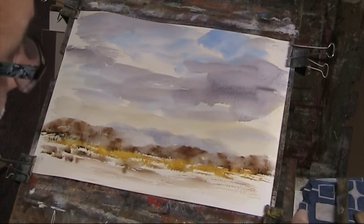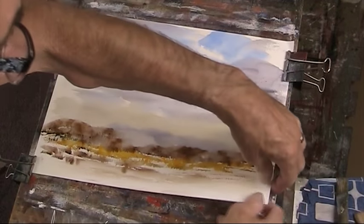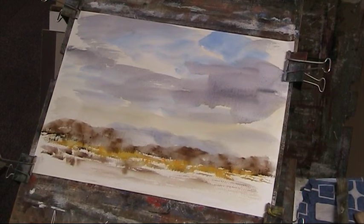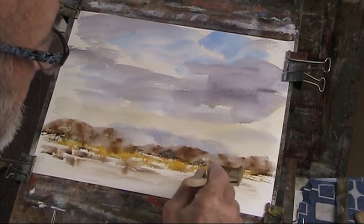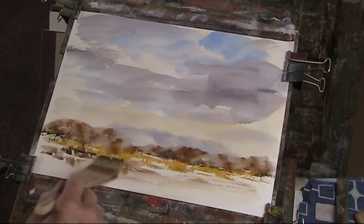I'll just reclip the paper. Normally you wouldn't have to do this with the 140 Buckingford — I think it's a spiral bound Langton, but I think it's Buckingford paper. Now let's put a bit of strength on the mid-ground there. Some nice rich burnt umber and some sienna in here.